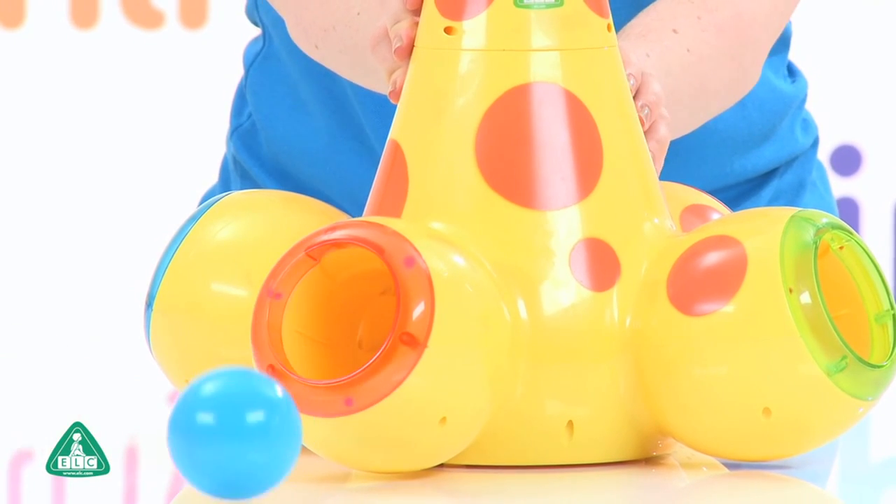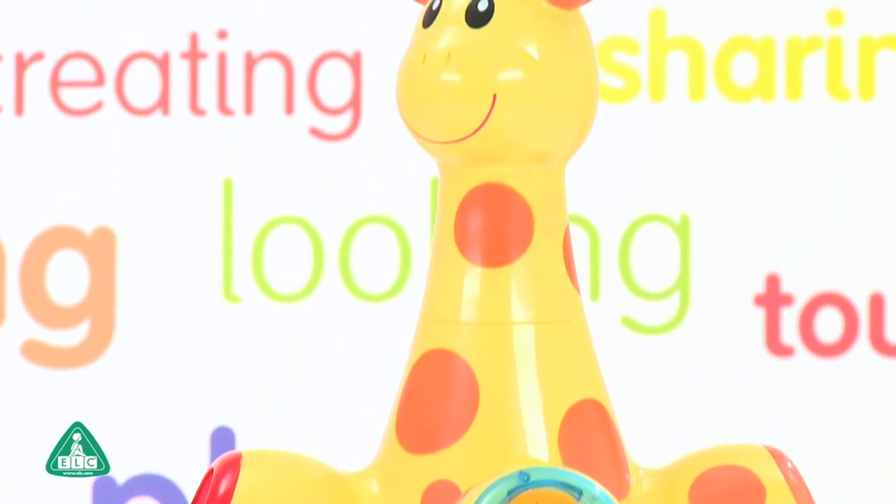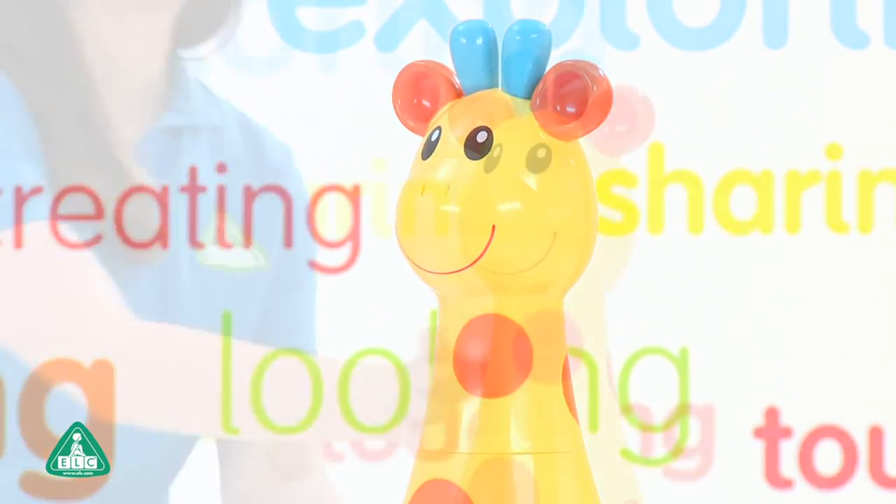One of four fun tunes will also be played and the feet will light up before the ball is popped. It also includes six colourful play balls and the head is also detachable for easy storage.